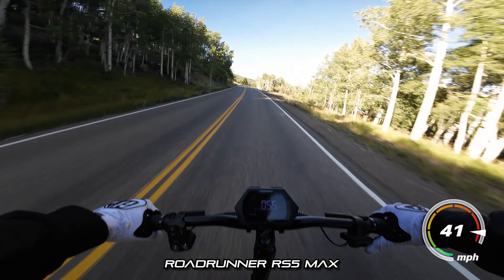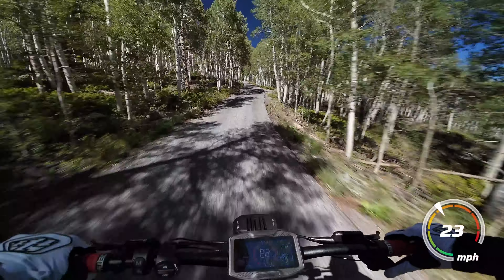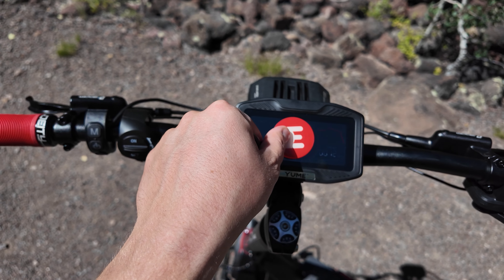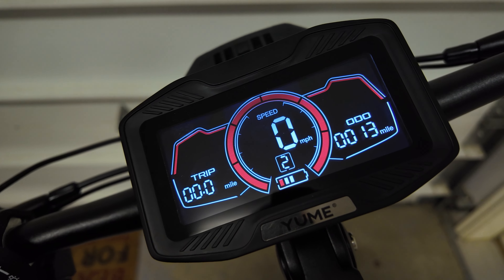Usually scooter displays dramatically overestimate your speed, being off by as much as 5 to 10 miles an hour at top speed sometimes, so the Raptor being this accurate is refreshing. The Raptor comes with two NFC chips which can be used to unlock the scooter, or you can just enter a code to unlock it. I love that you get the security and ease of the NFC chip without being forced to use it.